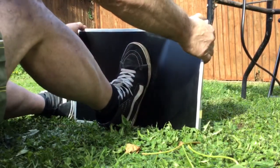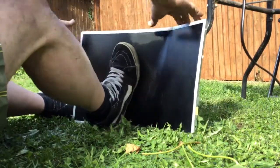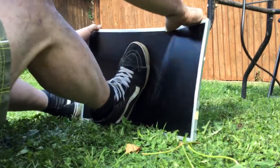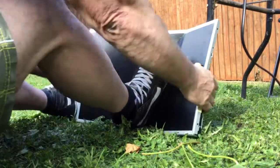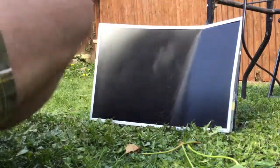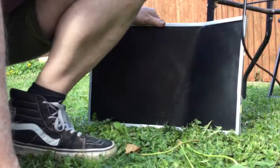Oh, don't worry about that, it'll go back in a minute. There we go. A bit came off there — don't worry about that though, you've got your curved screen. Right, we're gonna put it back on the TV now.